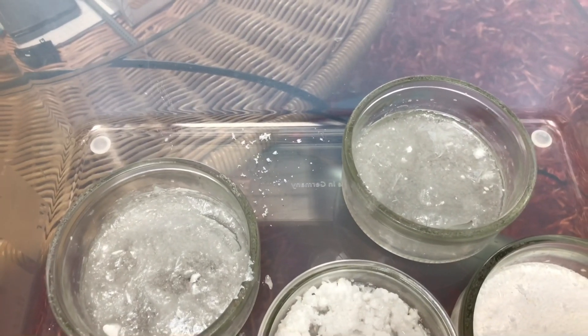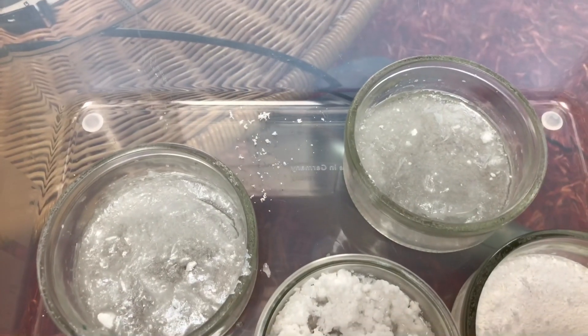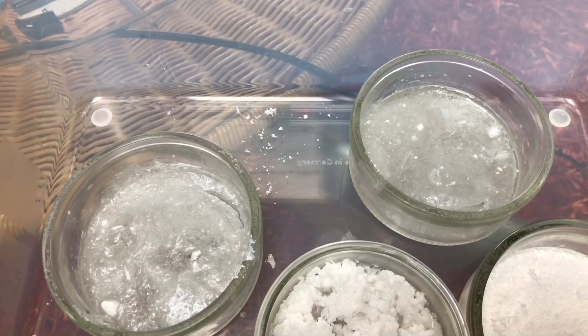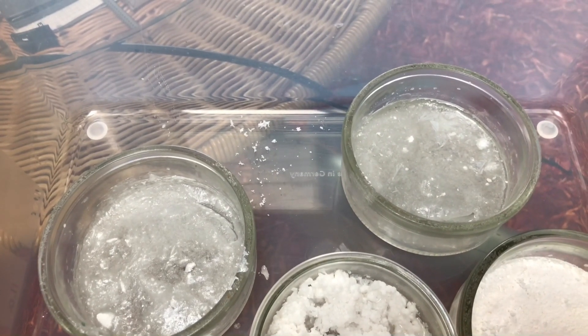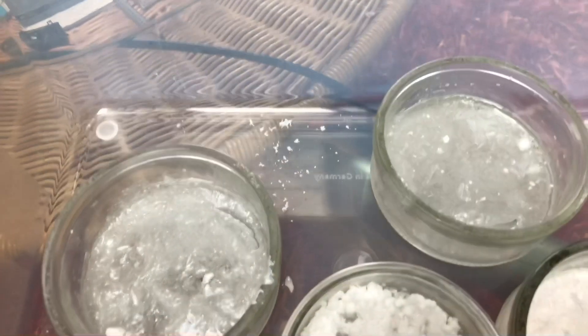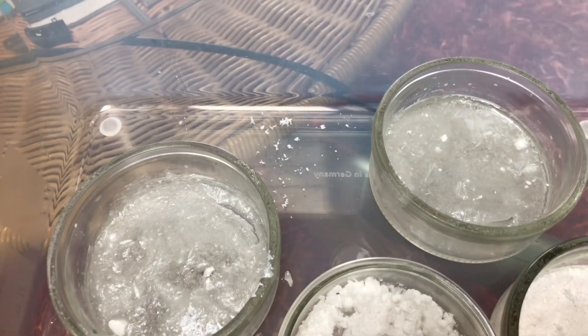While bubbling air through any solution of soluble lead, it is important that you have some sort of filter or hose leading outside, because some water-soluble lead salts will always become airborne. You don't want to contaminate your entire area and you don't want to inhale them. I use a syringe plugged with some cotton or a hose leading outside.